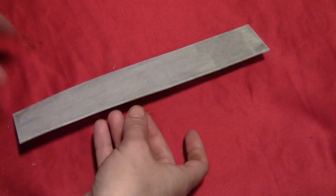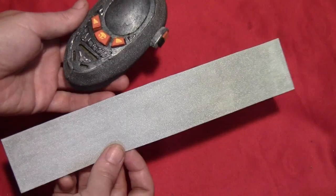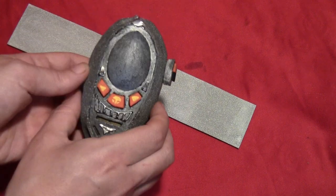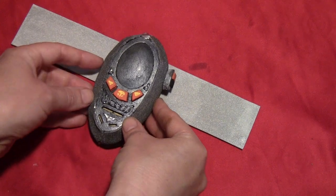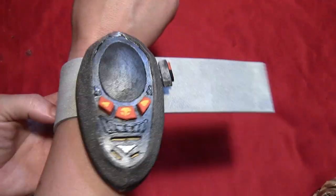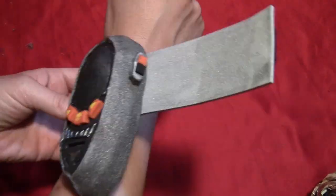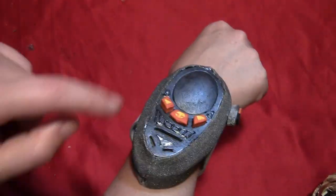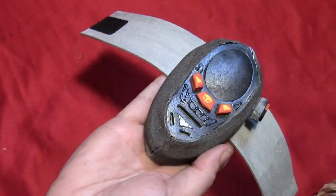Take a long strip of craft foam and paint it silver on one side. This is where you can see that white craft foam would have looked much more silver than the black did — the black just darkened the paint too much. Put a little glue on the back of the morpher and glue the strip on. Then put sticky-back velcro on one side and the corresponding piece on the other side so you can wrap it around your wrist. You can also use snaps for a more secure fastener, but I'm using velcro so it fits my brother's arm as well, since he's a huge Power Rangers fan.